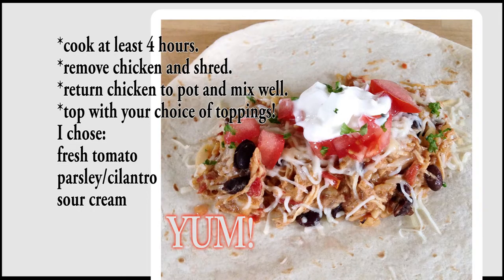And there's the finished product — so yummy! Did you try it? Did you make it? Let me know what you thought of it or how it turned out for you in the comments below. Like, comment, and subscribe!